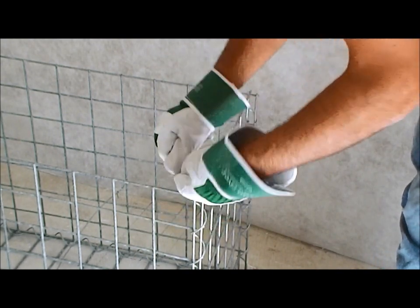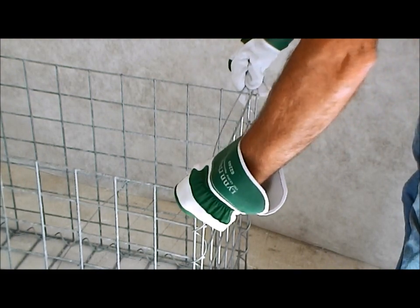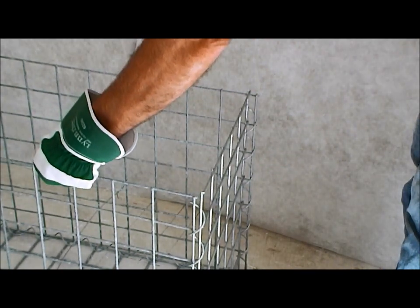Then I just bend the wire like this at the approximate length that I require it, so I know that that is the width that I want it to.